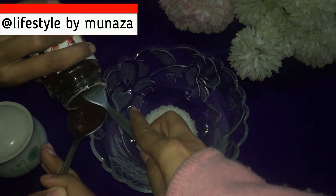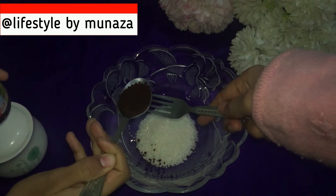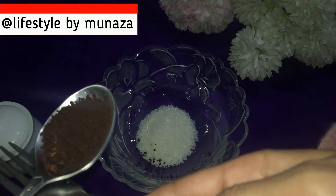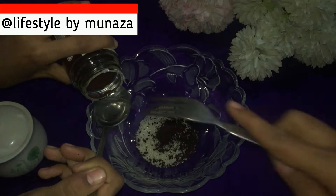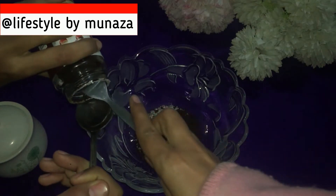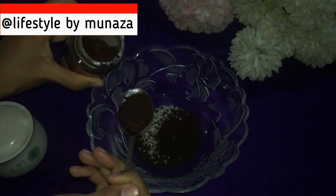I will add it to you — so this is your tablespoon. 1 tablespoon of coffee, this is your tablespoon, this is your tablespoon, this is your tablespoon — and 3 tablespoons of coffee.